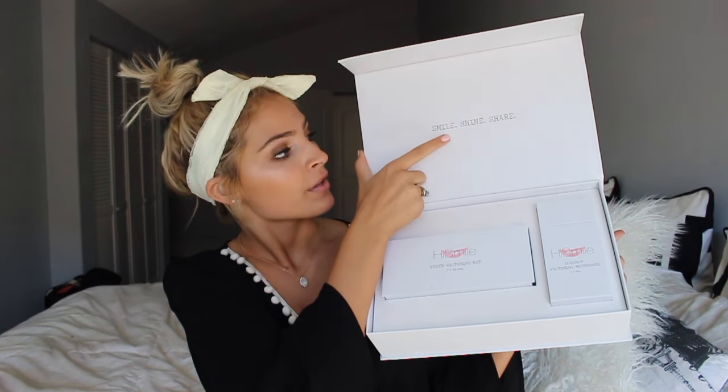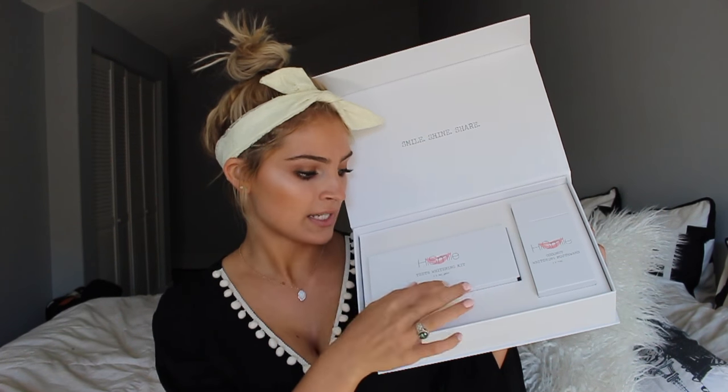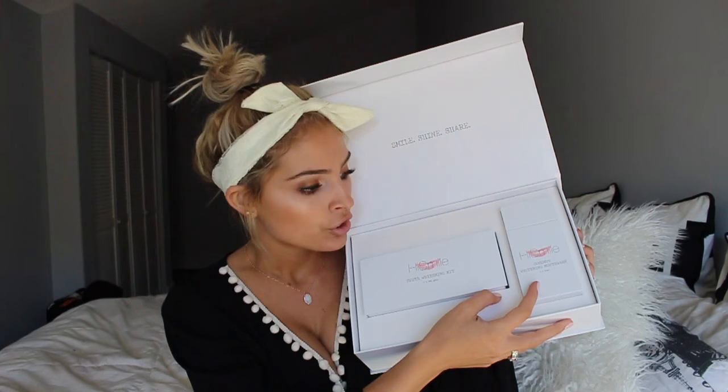This is the box. It says cocoa bundle on the front. It has nice little pink lips on it. You open it up like so — it says smile, shine, share. Here is a box and it says HiSmile teeth whitening kit times three gels. And then here's the HiSmile coconut whitening mouthwash.